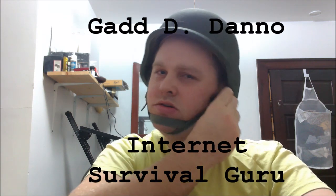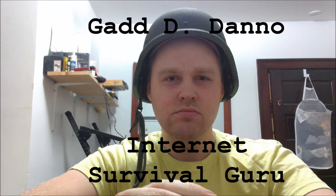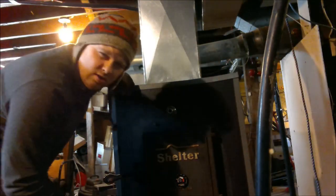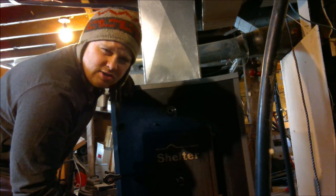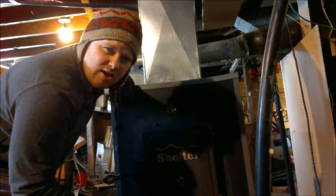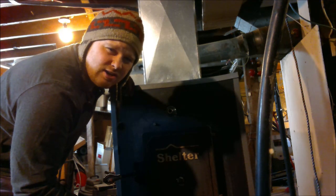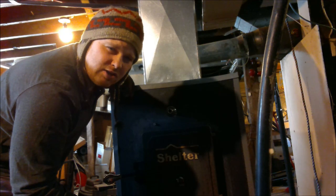Hi, my name is Gad Dano, and I am an Internet Survival Guru. We've had some very serious cold in the double digits below zero for a couple nights. It's been burning a lot of coal, so I think this morning it's time to take a peek and see if we don't have some clinkers forming.